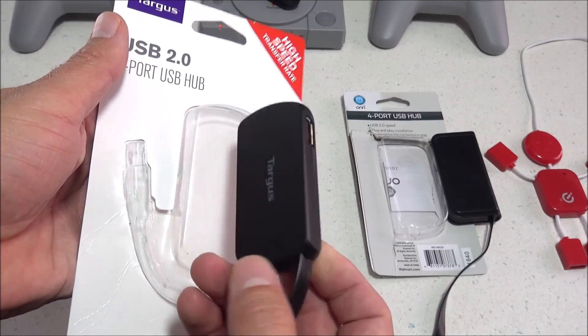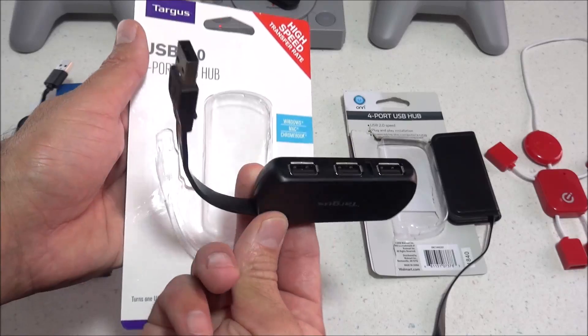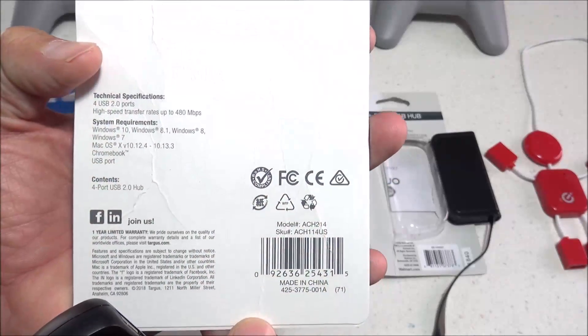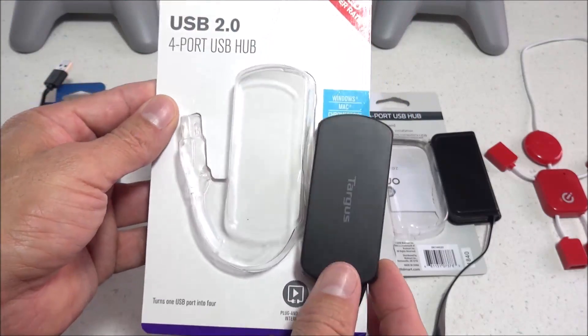This second one I also picked up at Best Buy, and this is a four-port USB hub as well, made by Targus. These are right around that same price — $14. If you're interested in getting one, there's a look at the model number on the box, and I'll try to post some links to these down in the description as well.